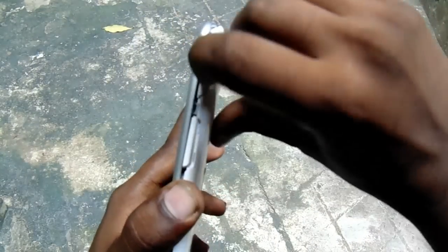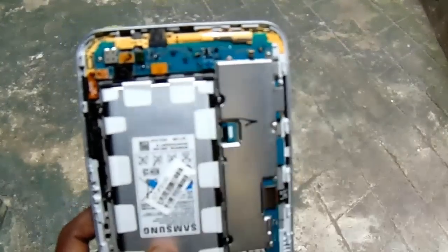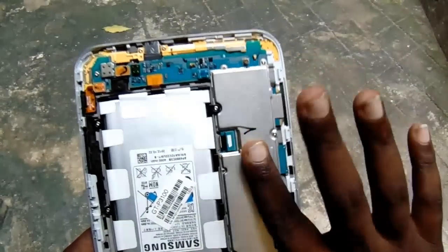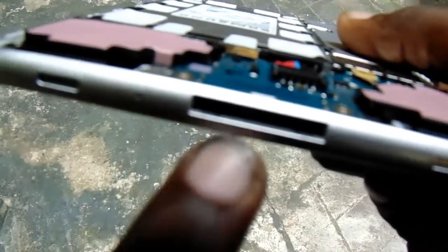First of all, remove the back cover of the tab — just press over it and it's removed. After removing it, try to check the charging port. If there is no damage in the charging port area, then one portion of the tab is okay. Simply connect the charger to the charging port.